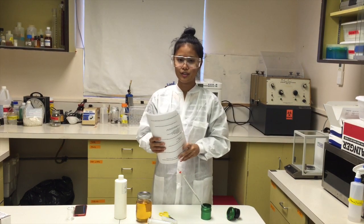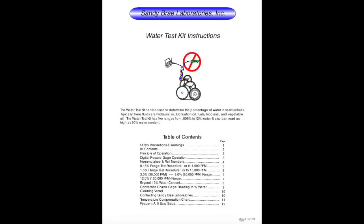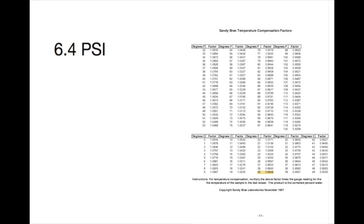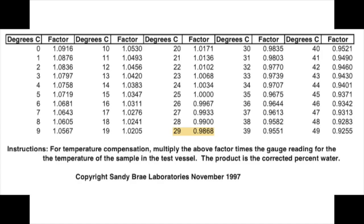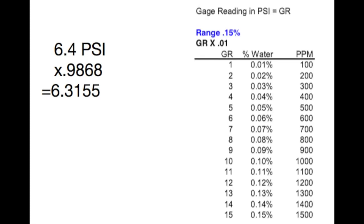After you take your temperature and final psi, you want to refer to this chart. In order to complete our calculations, you will need the water test instruction packet along with your completed data table. We start with our final pressure of 6.4 psi, then we refer to the table on page 11 to get the conversion factor — for 29 degrees Celsius it is 0.9868. Multiplying the two gives us 6.3155. We then take that value and refer to the 0.15% range table found on page 9 of your packet, and multiply 6.3155 by 100 to give us the parts per million.